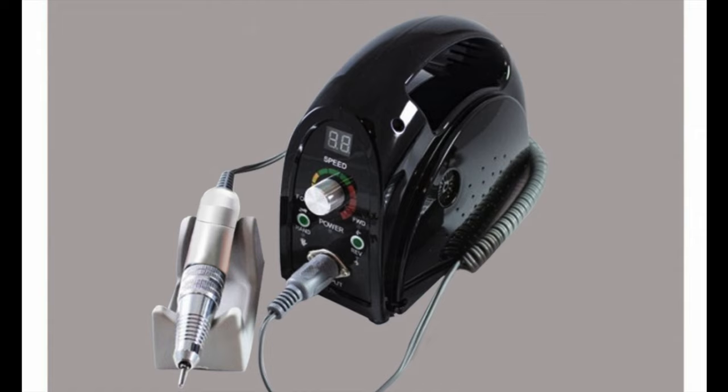Hi friends, welcome to Amur's Nail Art. In today's video I'm going to show you a brand new e-file I purchased from Tipanto — I'm going to review it. Before we start, please don't forget to hit that subscribe button and the bell icon to get notified about all my new videos. So let's begin.